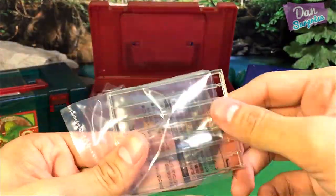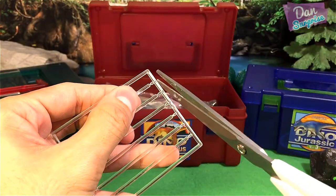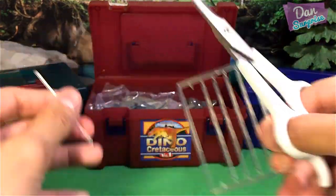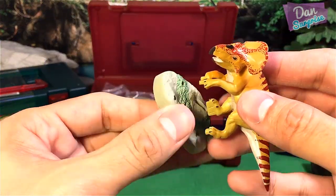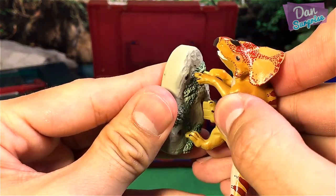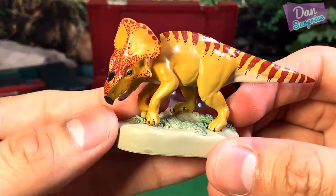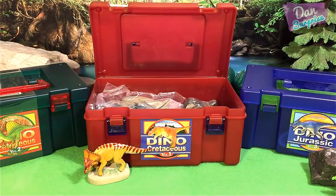Let's open this up and fix it to the base — this will create a very nice model. This one does not need the stick, so we can just basically fit it into the base like this. Very cool. So the first one is a Protoceratops. Very awesome. Let's move on to our next one.